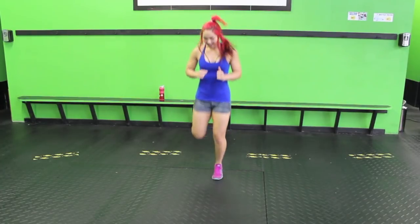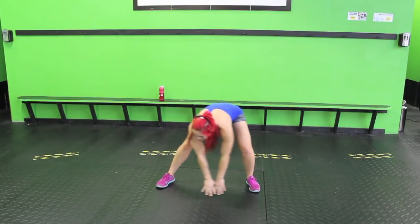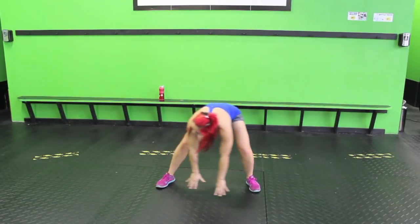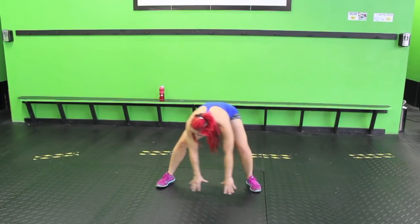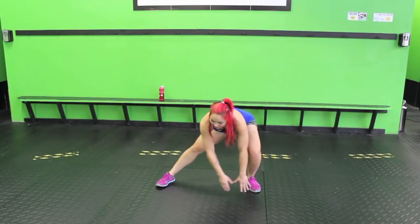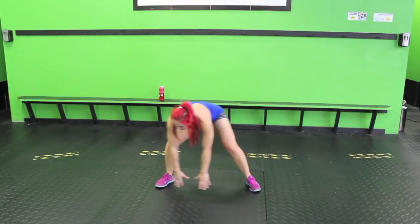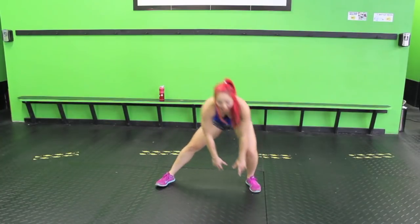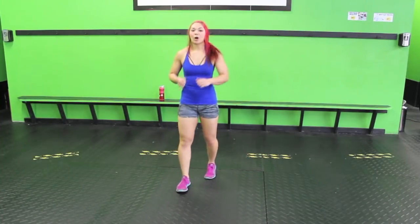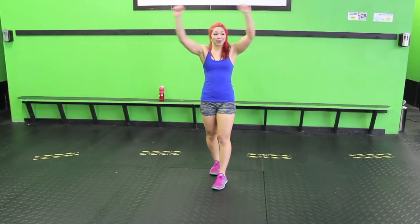Alright, we're gonna go side to side. Now if you hear some puppies, there is a dog school place next to this building — I don't have like a million dogs. Keep it going. Now let's calm it down a little bit with some big arm circles.